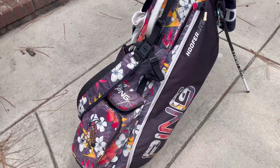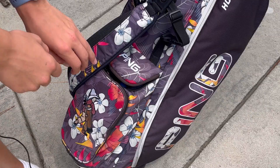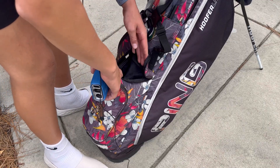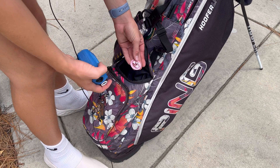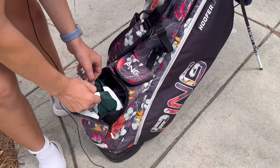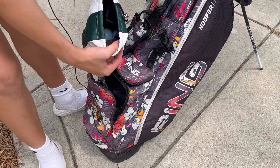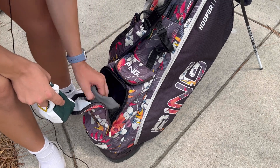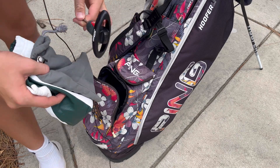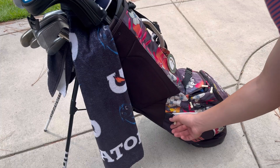In these two pockets right here — this pocket is where I keep my rangefinder. I have the normal rangefinder because I don't need the slope feature. I also keep my ball markers in there. In my ball pocket, I keep a bag of Pro V1s, and this bag has all my tees. There's also an adjuster for the driver and woods.